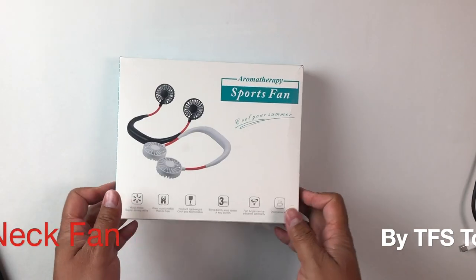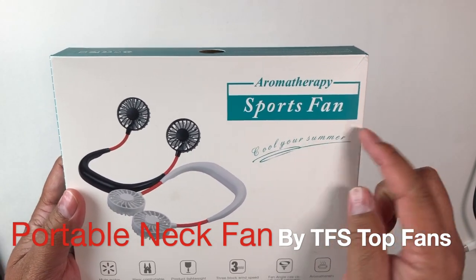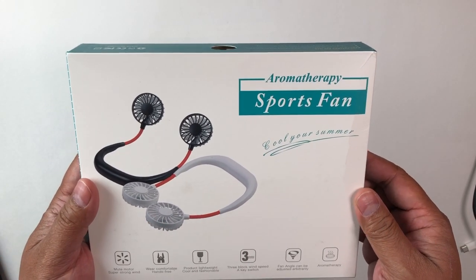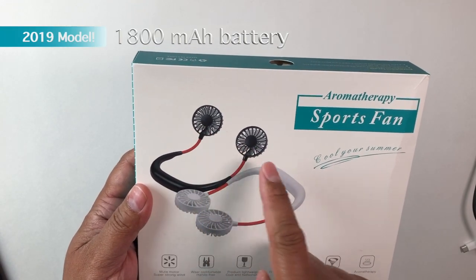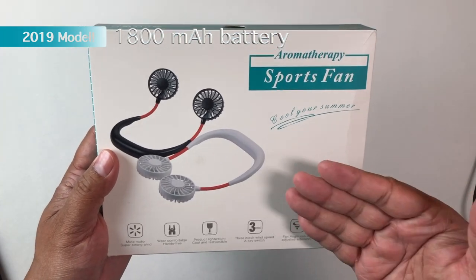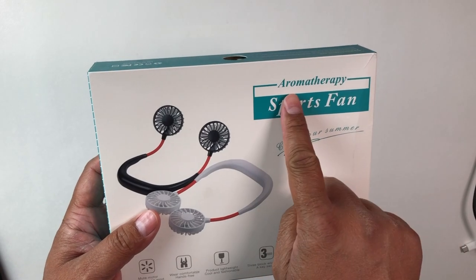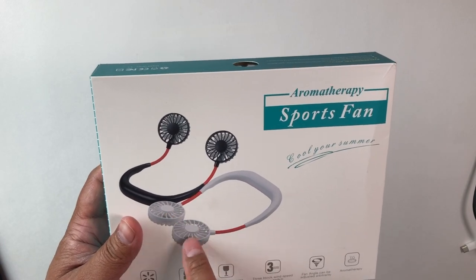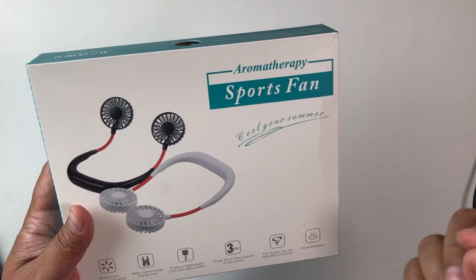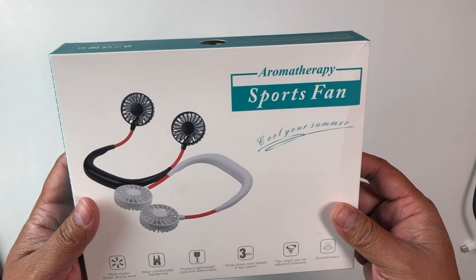Hey everybody, welcome back! Check this out — it's an aromatherapy sports fan. It's basically something you wear around your neck and there are two fans with three adjustable speeds. It says aromatherapy, so supposedly you can put some aromatherapy oils into the fans and have that fragrance blow at you.